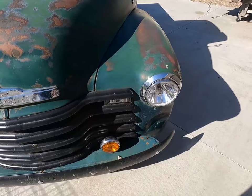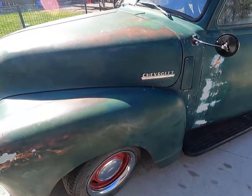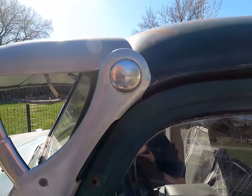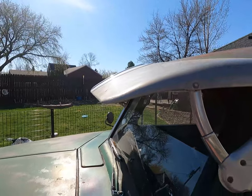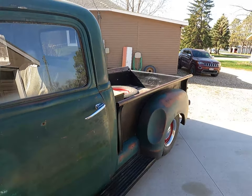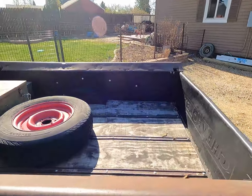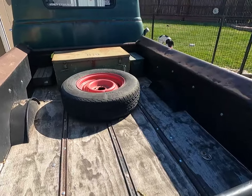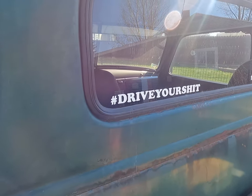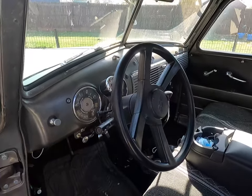So this is our '49 Chevy — hopefully the wind isn't too horrible out here. I picked up this Fulton visor from a guy locally after I got the pickup. I spent about a year and a half redoing this — it's done. Everybody always asks when we're gonna paint it.